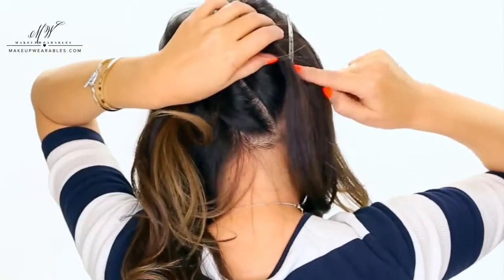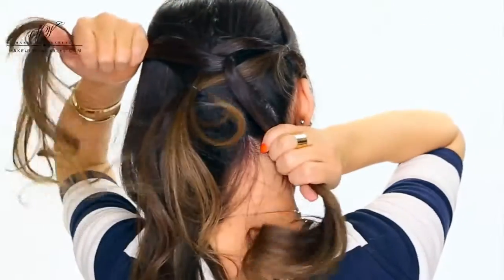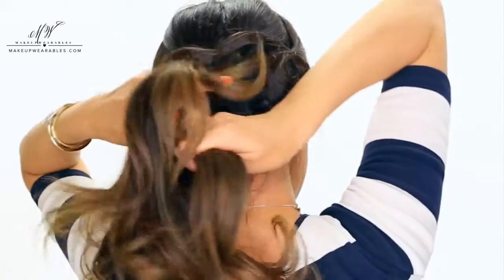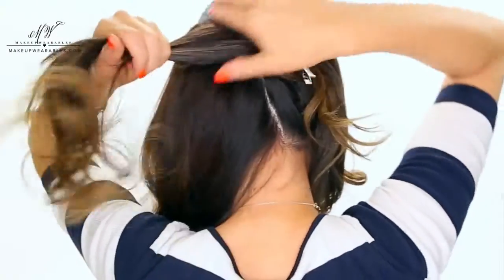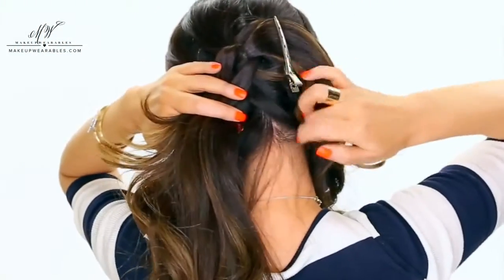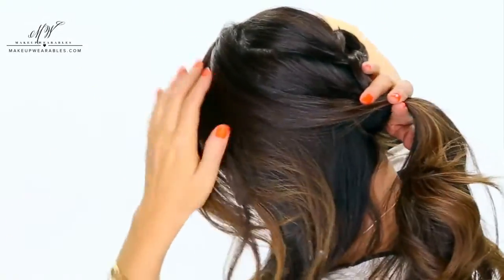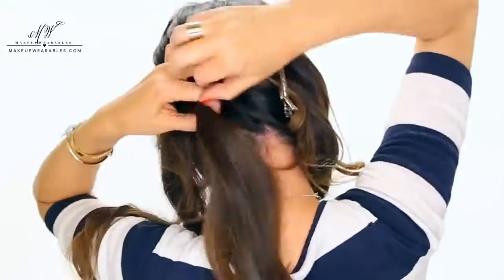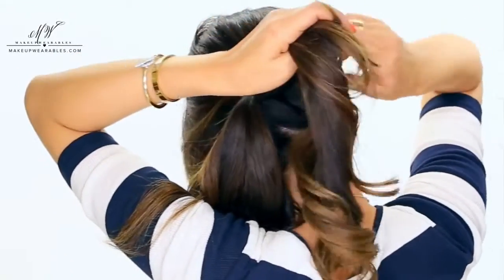Step number one: undo the clip and split the right ponytail in half. Step number two: pull the left ponytail up and clip it out of the way. Step number three: add in hair to the hair that we split up. Step number four: make a ponytail. When we repeat this, make big sections so the back can be done in four to five ponytails.